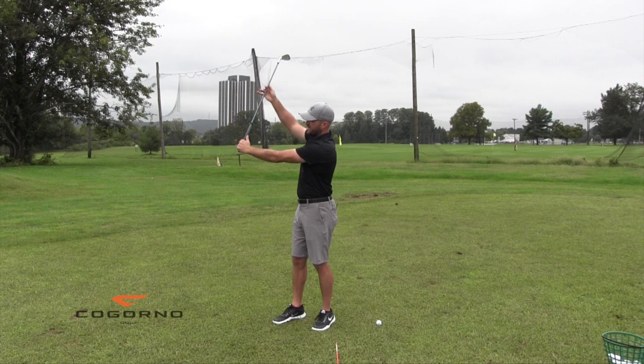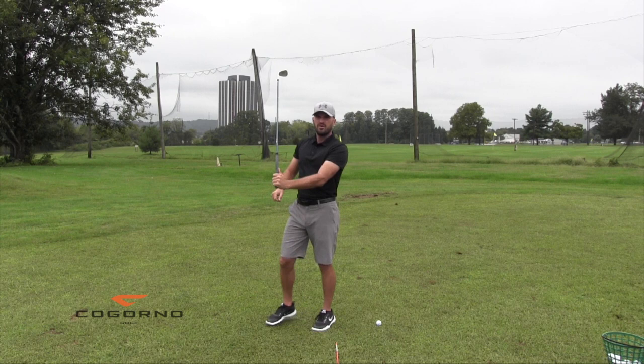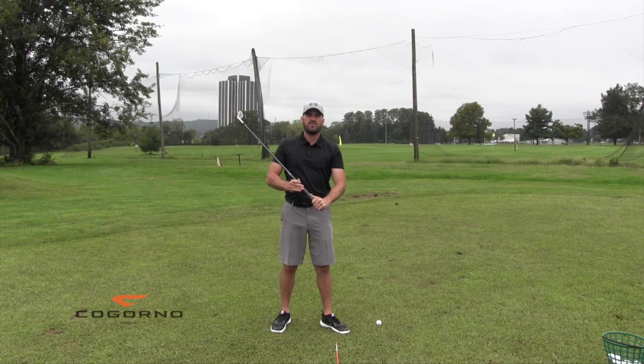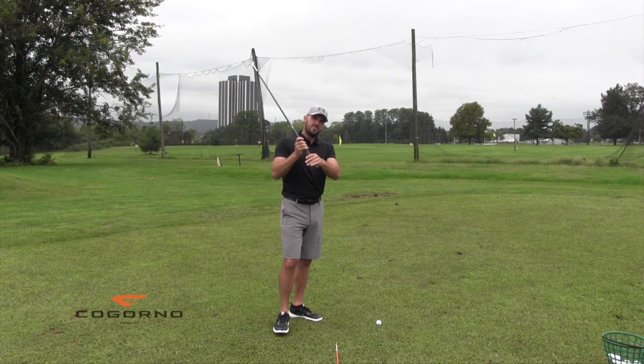Bad news for all you guys out there trying to get that lag angle. When you get that lag angle, what happens? You just added hinge. I just said hinge leads to cup — what does that make the shaft look like? Every one of you trying to do this lag thing with too much hinge — there's no way you're going to shallow the shaft. No way. You'll be beating your head against a wall trying to lay the shaft down one swing and lag it the next. You have a wrist angle problem in the hinge direction. You have to flex that.